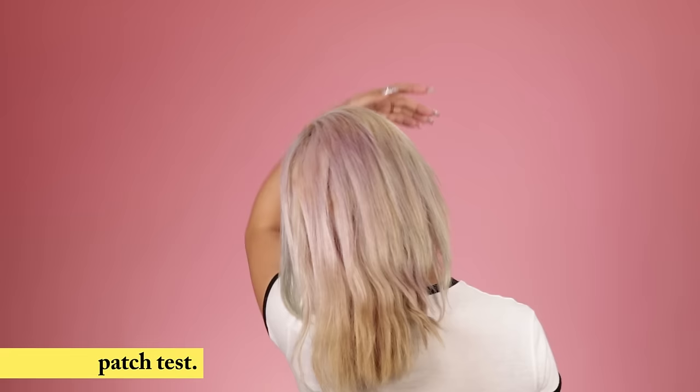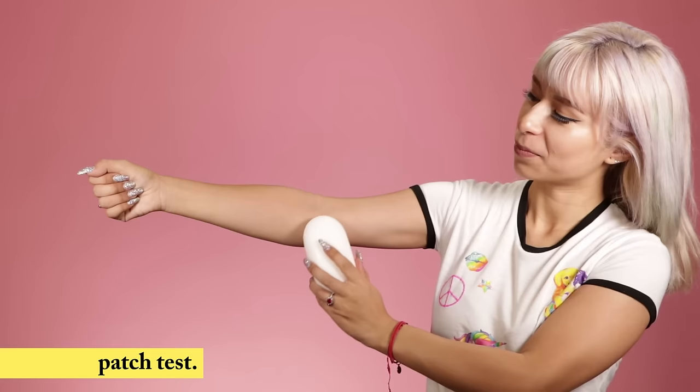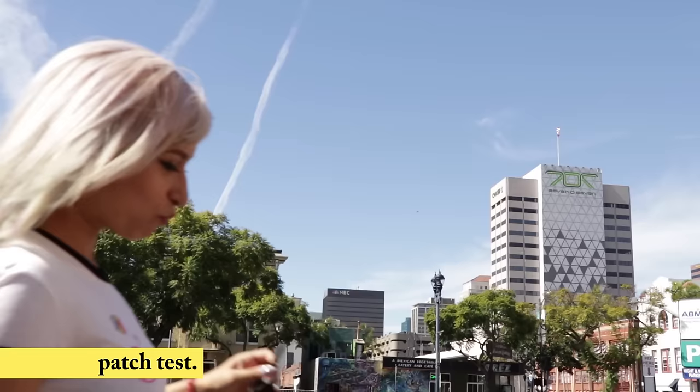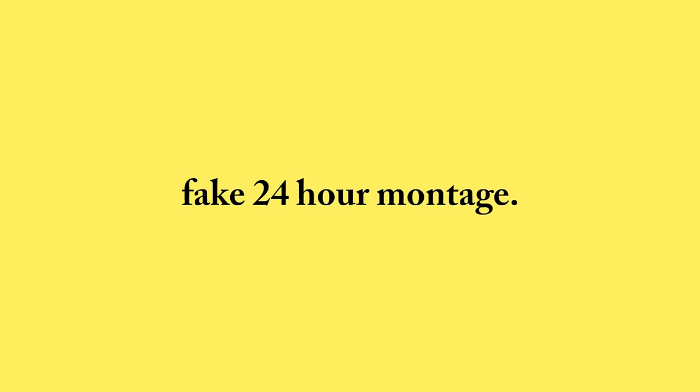The first thing to do is a patch test. You want to do a patch test before coloring your hair to find out if you're allergic. Start by picking a small area either behind the ear or in the inner fold of your elbow. Wash that area and then apply a thin layer of Arctic Fox hair color to it. Then let it dry. This is the hardest part — you want to leave your test area uncovered and undisturbed for 24 hours.